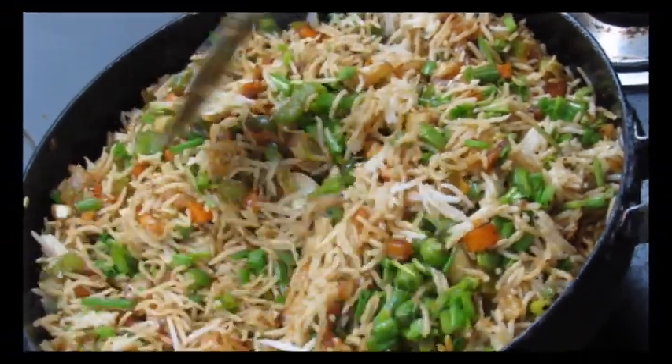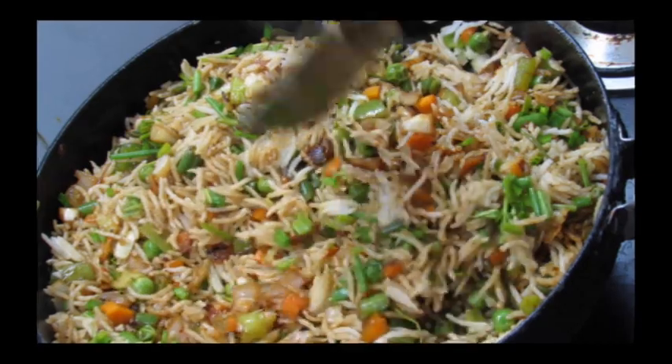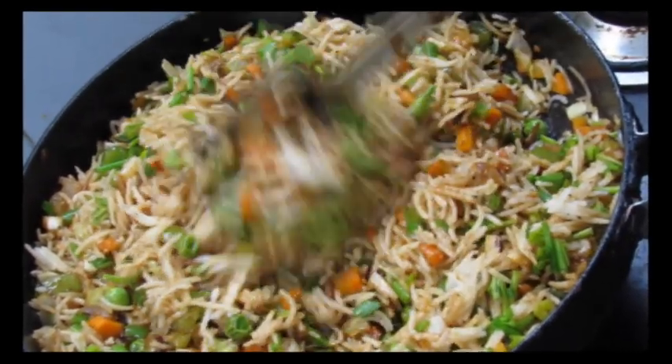Hello everyone! Welcome to the channel. I am making a bread-free bread. This is a very good recipe for the bread-free bread.